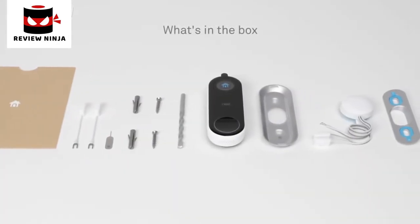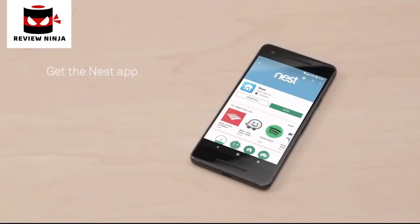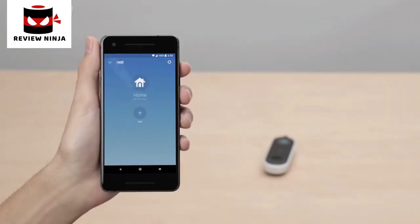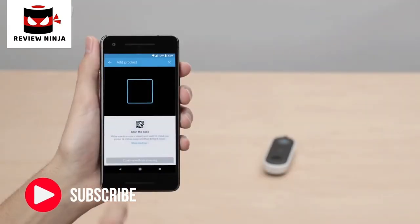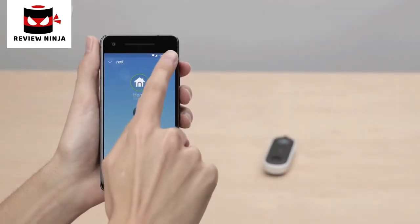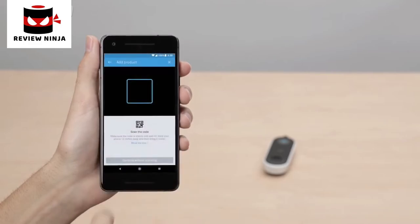Everything you need to get started is in the box. If you're new to Nest, go to the Apple App Store or Google Play to download the free Nest app. Launch the app to create a free Nest account. Once you're signed in, tap the plus sign to add your Nest Hello. If you're already a Nest customer, tap the gear icon in the top right corner of the app home screen, then select Add a Product.